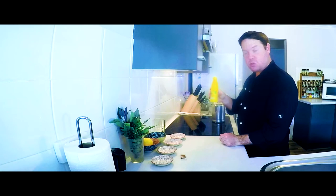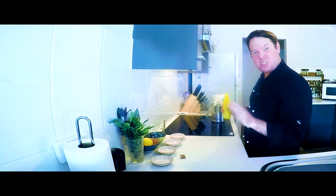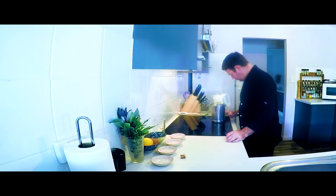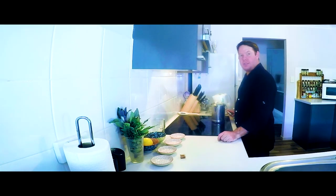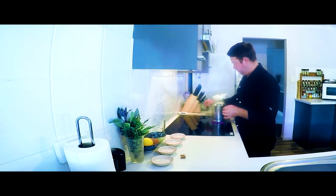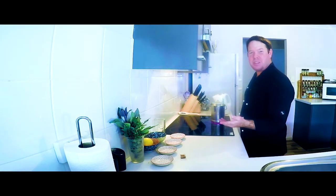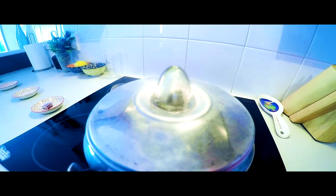Also some lemon juice — it kind of balances out the sweetness of it all. Then I'll put the lid on and let it boil for about eight minutes, or until I see the color change in the water and it starts coming through the top, which is usually when I know it will be ready.